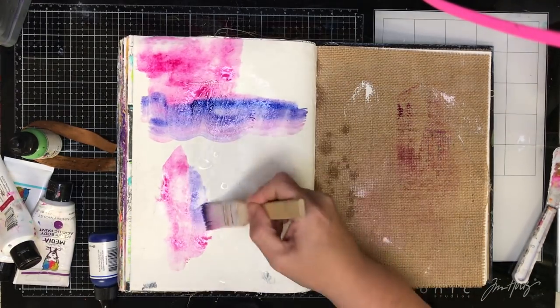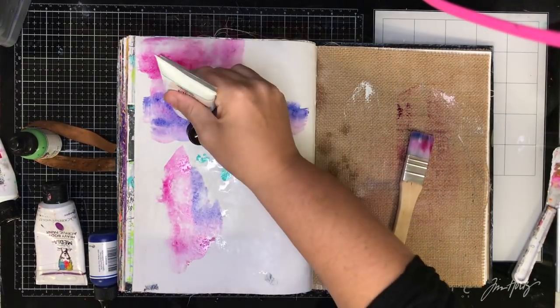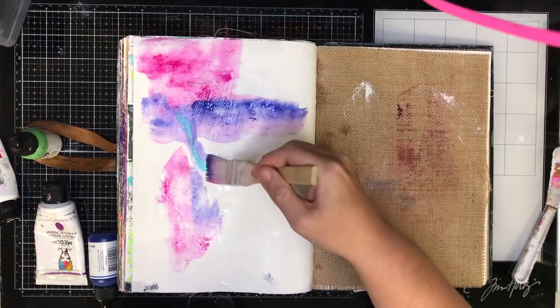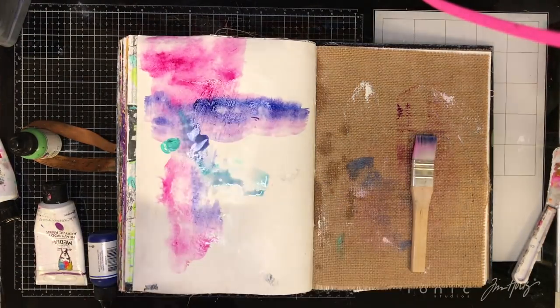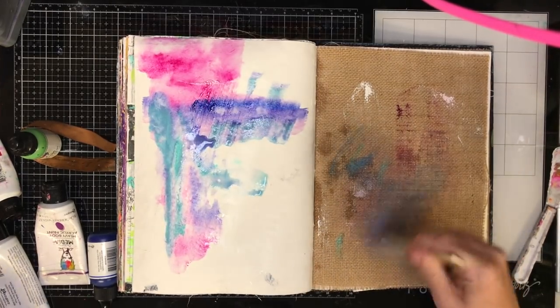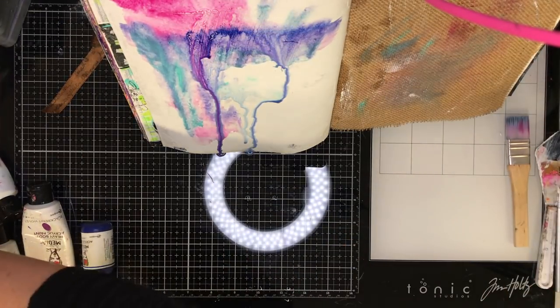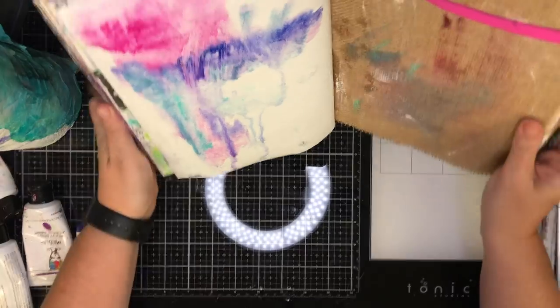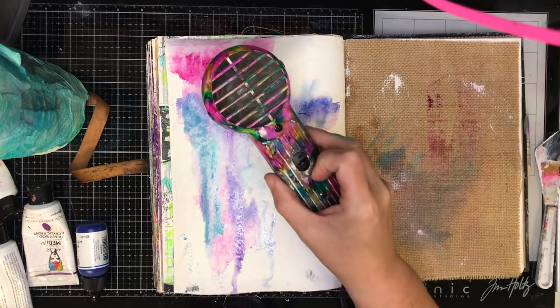Dina Wakely loves her acrylic paints and she loves her abstracts. So what I'm doing is just dotting on colours in the background and making a sort of abstract. You can see I'm keeping my page really really wet so it's almost like watercolours in the background. I'm also tipping it up to make drips and dribbles and just adding lots of different layers to this and then drying it off as I go.